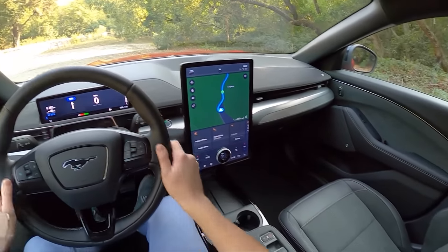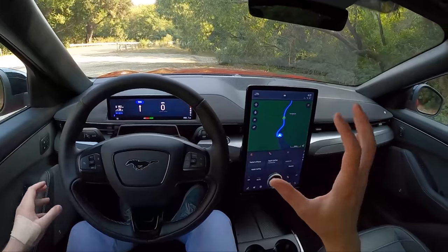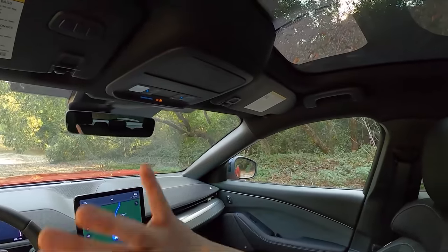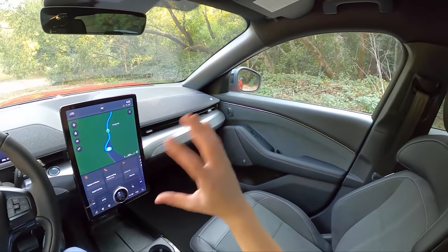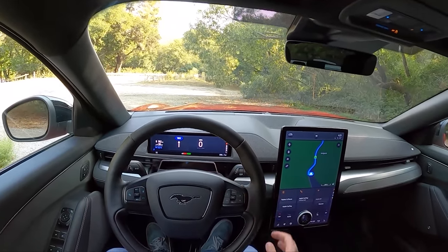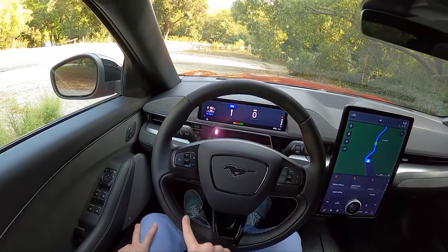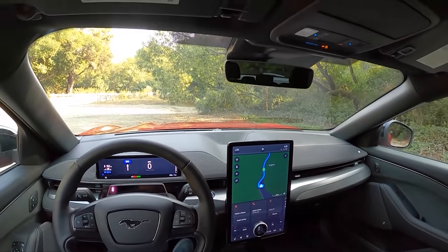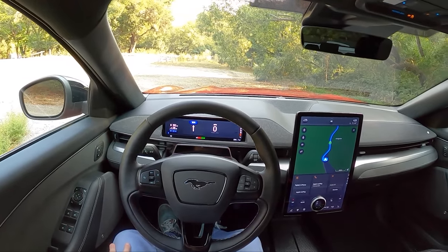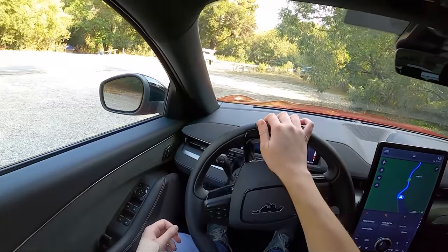Let's go ahead and take this thing out for a drive. Everything in here is very consistent with just the normal Mach-E — the infotainment, the little dial shifter, our parking brake, window switches — apart from the seats and the upholstery and materials. The steering wheel seems to be the exact same. It would have been nice to see a little bit of Alcantara on this steering wheel — a full Alcantara steering wheel would be sweet. We're at about 83% charge, so we should have pretty close to our full 480 horsepower and 634 foot-pounds of torque.